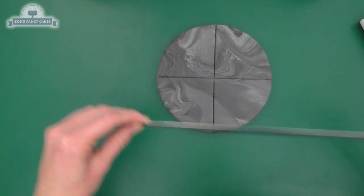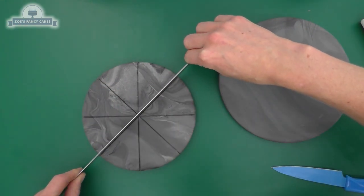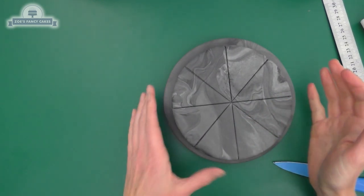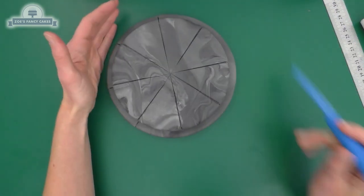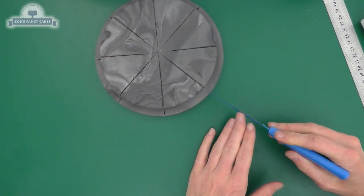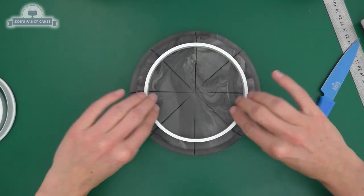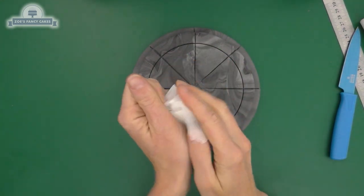I've just got a straight ruler - you can use anything that's straight and clean - to put an indent into our icing. We're putting four lines in, dividing it into eight. Then I'm going to place that on top of our other cake board. If it doesn't stick on its own, just add a little bit of water or edible glue. Using a knife, I'm carrying on those lines from the top board down to the bottom board, and I've got a large circle cutter to imprint another circle.